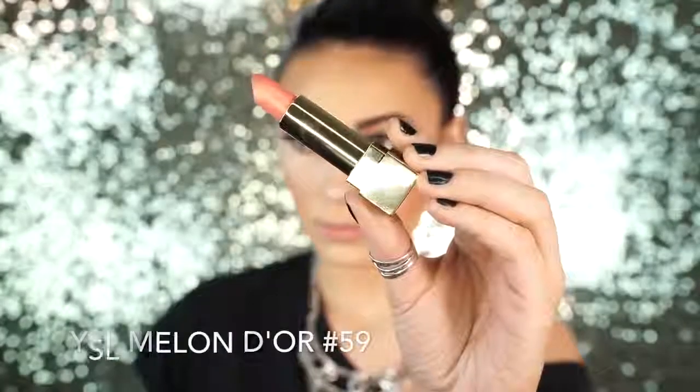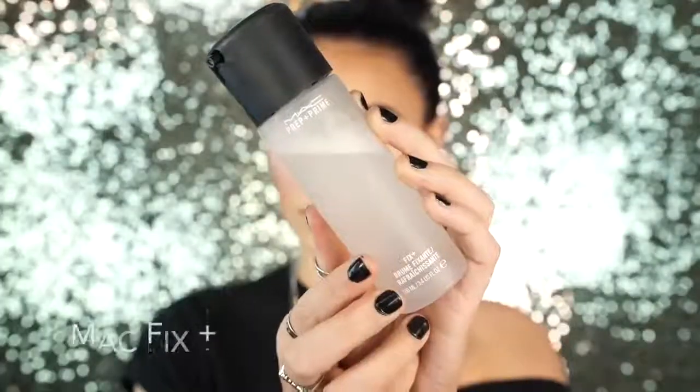Then I'm going to be applying MAC Double Time Lip Liner, which is a really pretty peachy nude color. I'm just going to line out my lips like I normally do. I really like this lip liner because it is a pro long wear lip liner so it's going to stay on all day. Then I'm just going to fill in my entire lips with this lip liner — this is also going to help the lipstick stay a lot longer. Next I'm going to apply this lipstick by YSL — this is Melon Dior. I discovered this lipstick this past weekend and it's really, really pretty. It's so pigmented that it looks like an eyeshadow when you apply it, and it's a really pretty peach color. Then I'm going to set the rest of my face with MAC Fix Plus.